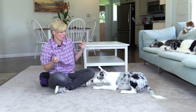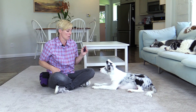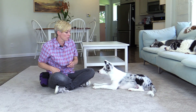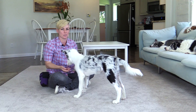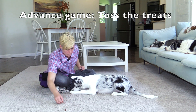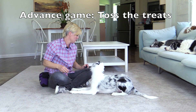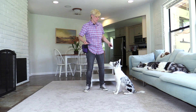Some dogs, after you've worked on a lot of distractions, will be reluctant to get up when you ask them to, but it's really important to keep the release cue very strong so they understand they're only getting up on the release cue. When you release your dog — 'Halo, free' — you want to make sure the dog gets up, so you might want to back up and pat your legs to get the dog to get up within two to three seconds of saying the release cue. His cue is 'free.'